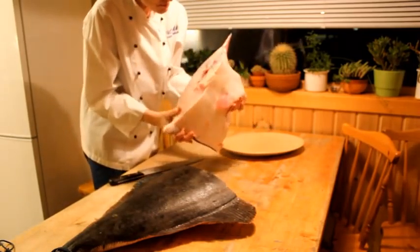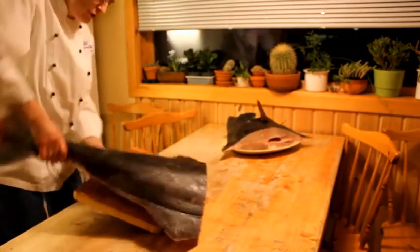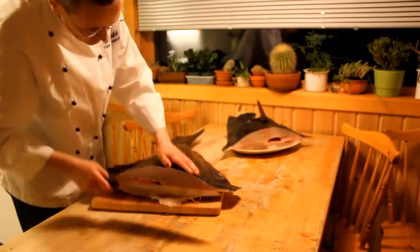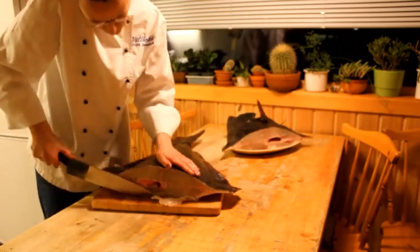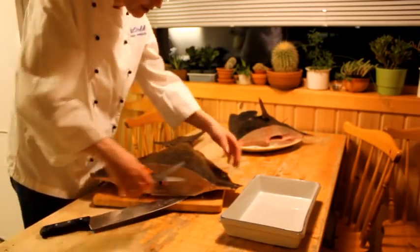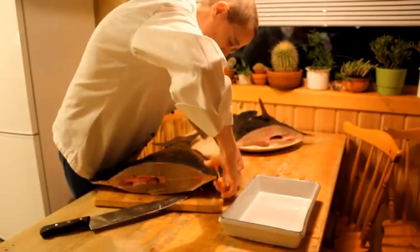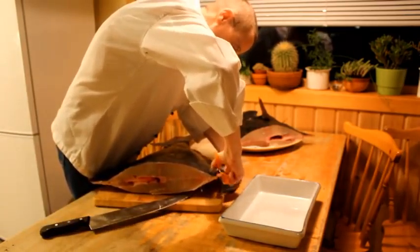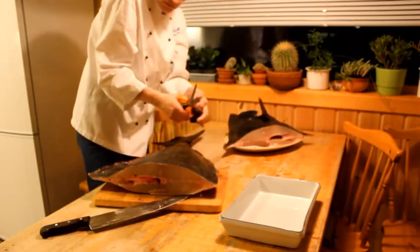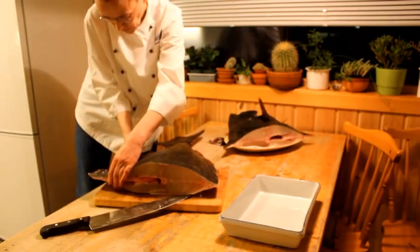Not a perfect cut, but still a perfect fish. Trimming. With a pair of scissors you can take away some of the fins. With halibut, don't take away these bones very close to the fish, because there is some very, very nice fat next to the bones.